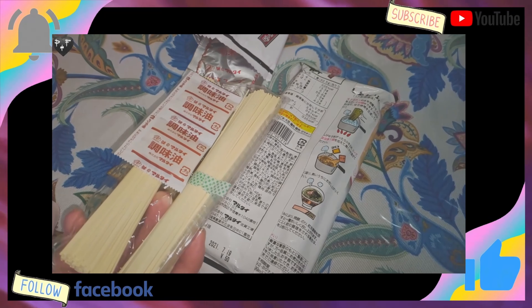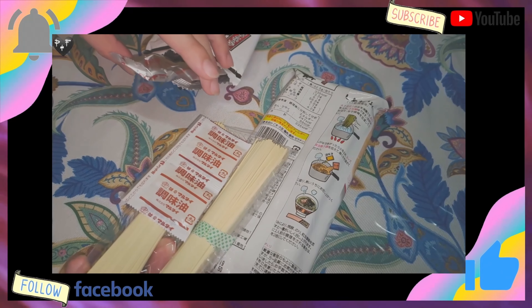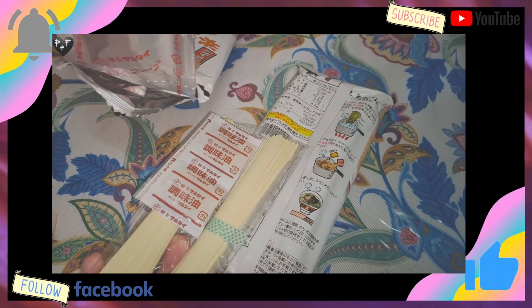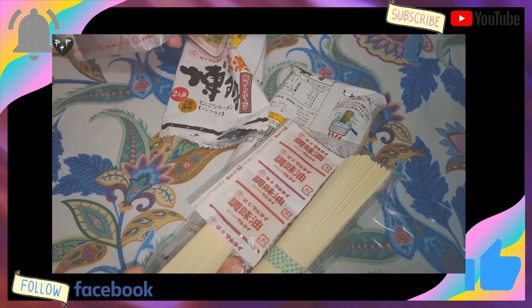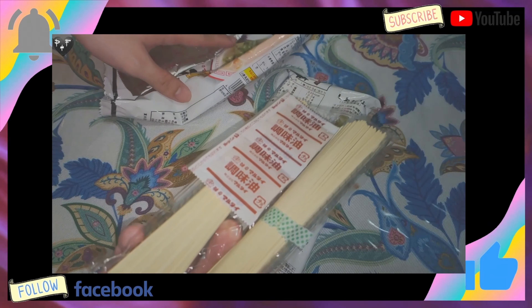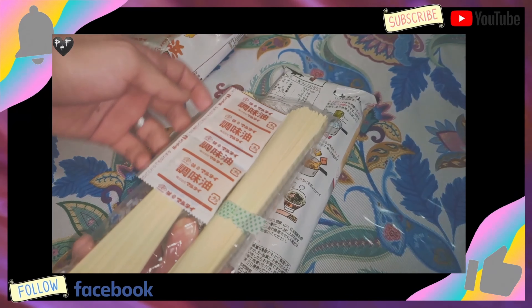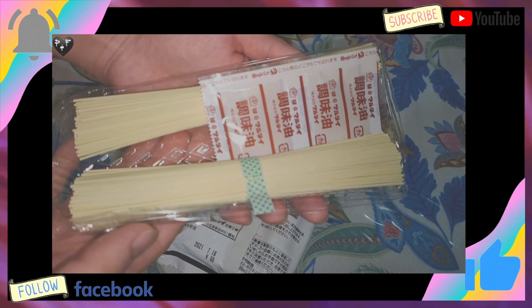So I will just use one side and leave the rest for another day. We are going to show you now what it looks like inside. And at the same time, you can see now the ingredients of Hakata Tonkotsu Ramen. We have the garlic oil - I believe it's the garlic oil.